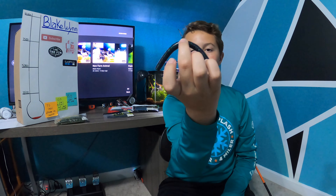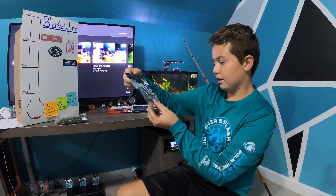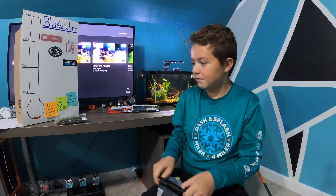Anytime you want to wacky rig, you've got a perfect wacky rig spot, unlike any other Senko out there. It's called the Five Inch True Center, so it kind of has a good name for itself.